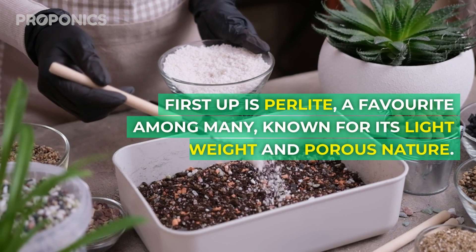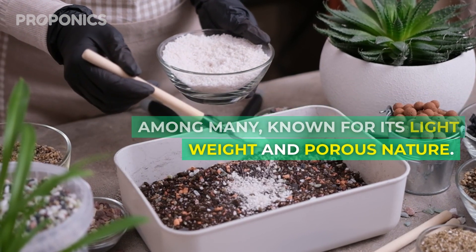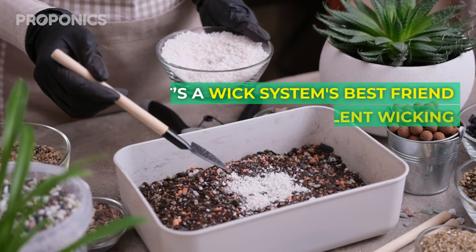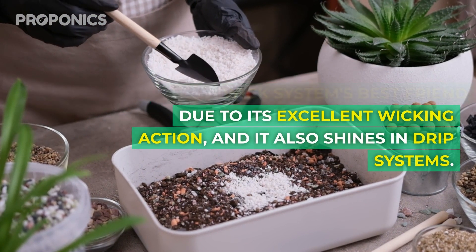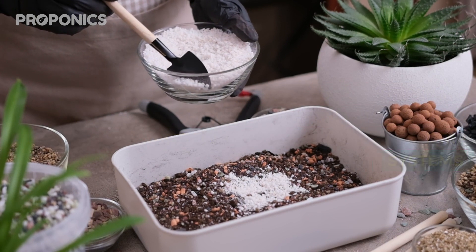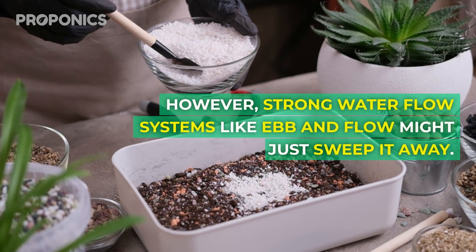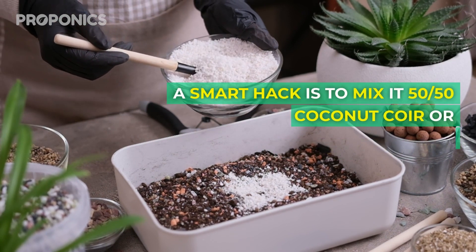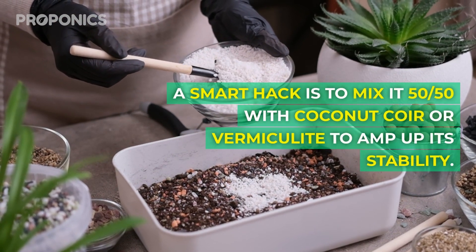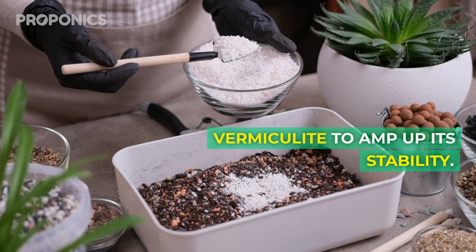First up, perlite – a favourite among many, known for its lightweight and porous nature. It's a wick system's best friend due to its excellent wicking action, and it also shines in drip systems. However, strong water flow systems like ebb and flow might just sweep it away. A smart hack is to mix 50-50 with coco coir or vermiculite to amp up its stability.